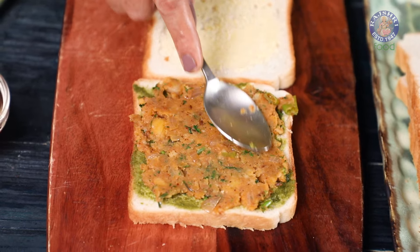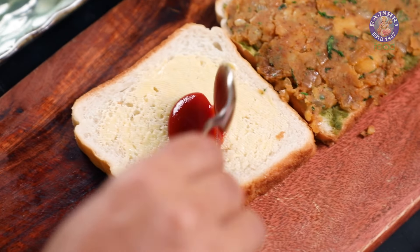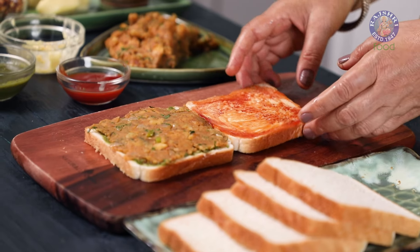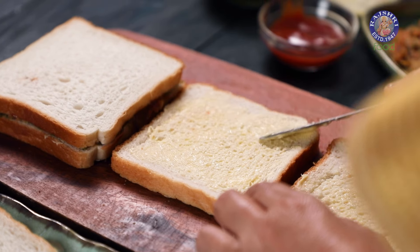Flatten the mixture evenly. On the other buttered slice of Bread, I am applying Ketchup. Now place this slice over the filling. Similarly, let's make some more Sandwiches.